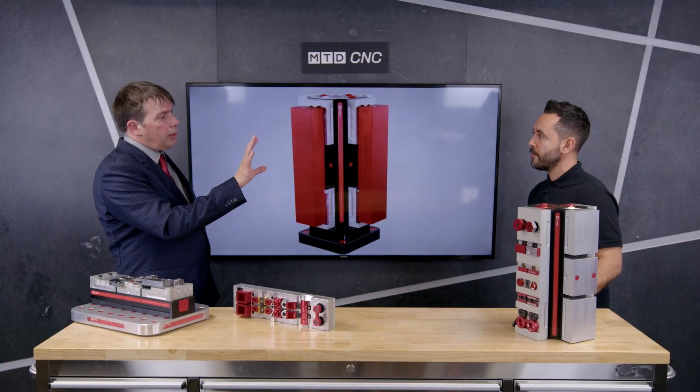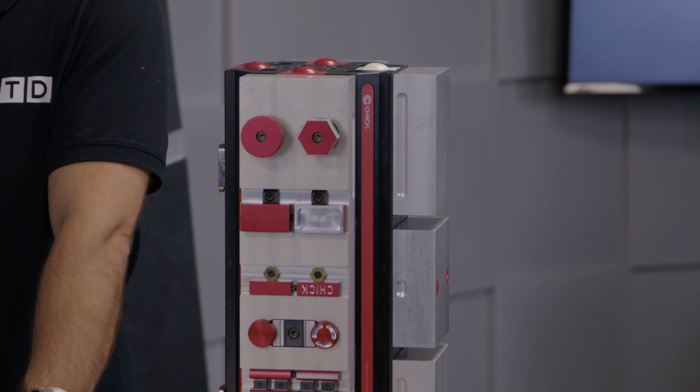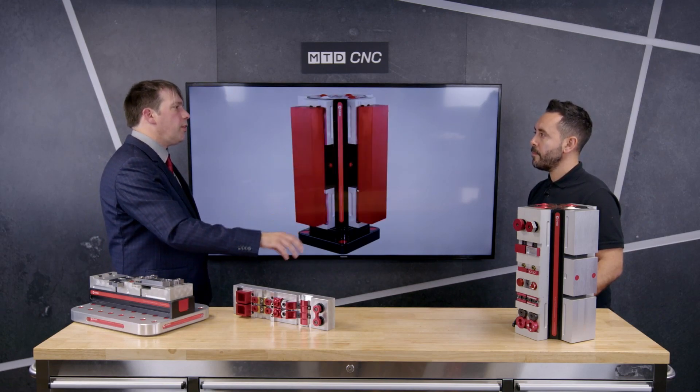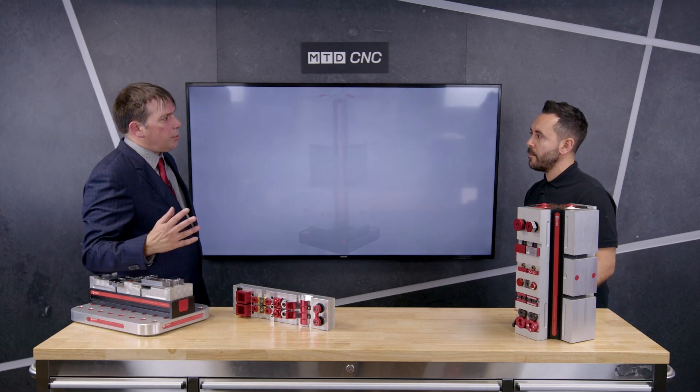It really is efficiency-first workholding. You can also put a multi-lock onto a fifth axis machine. The smaller multi-locks are quite often used on five axis machines and are a good way of presenting more parts to the spindle. A lot of people use five axis machines for single part machining, but it's not necessary — the smaller ones can hold up to around 16 workpieces to present to the spindle.